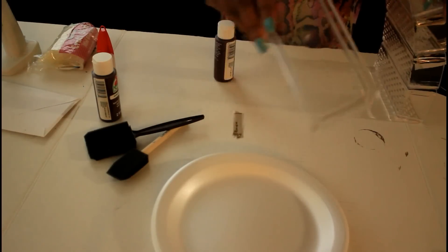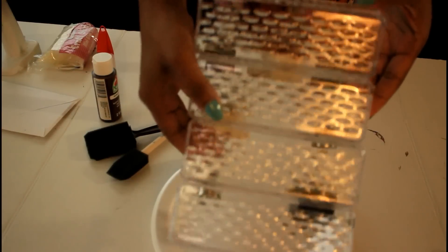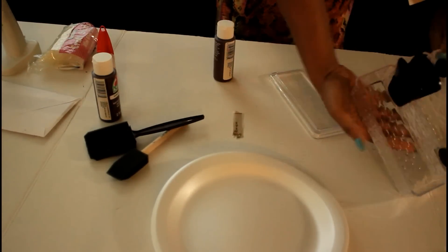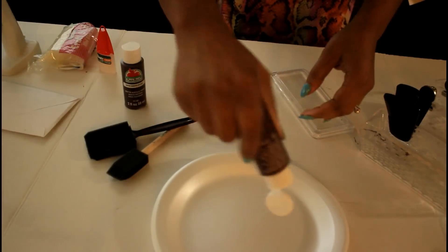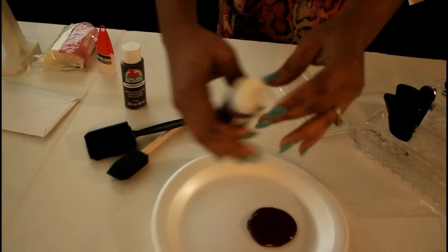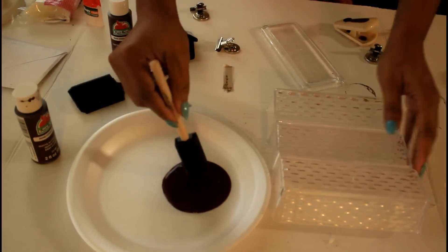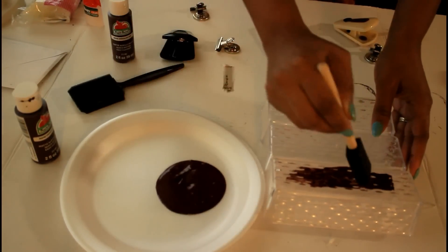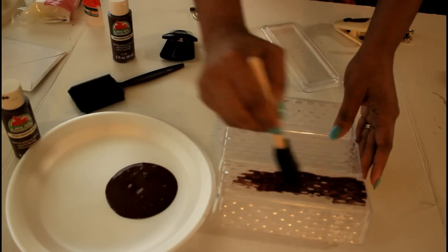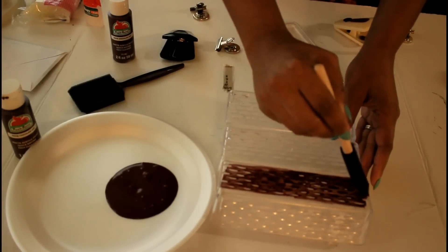I am now going to paint the back of the dishes as well as one of the butter dish covers with the brown paint. I will not be painting the top nor the sides, only the back and that butter dish cover. This is the reason why I said to use the silver magnetic clips — as you can see, one of the dishes came apart, which is fine, I will adhere it after I paint these pieces.